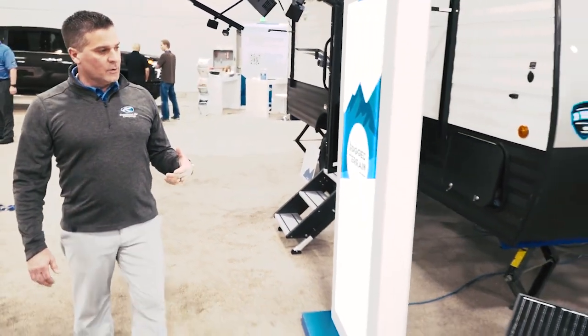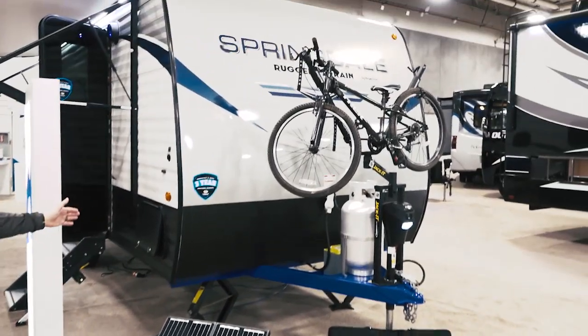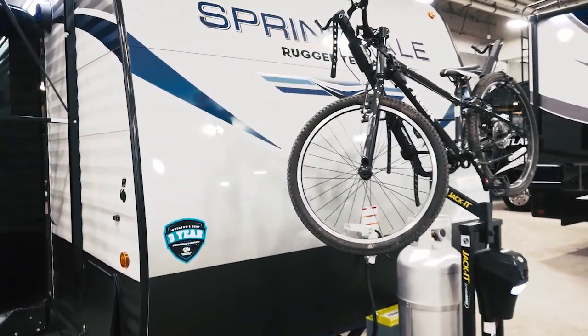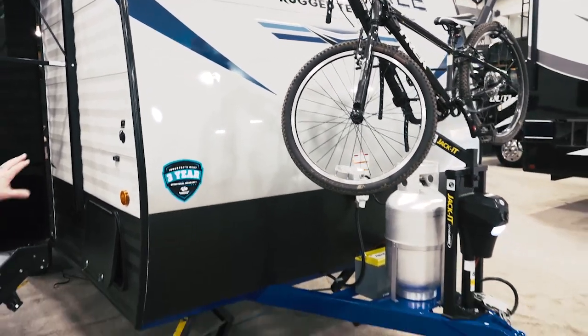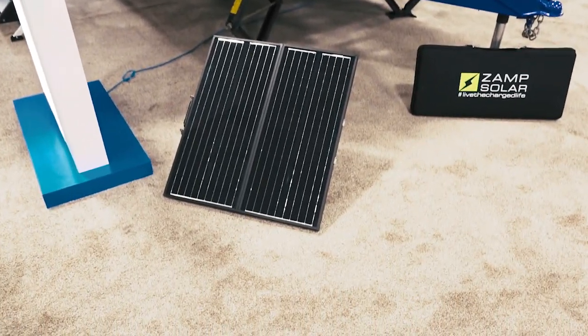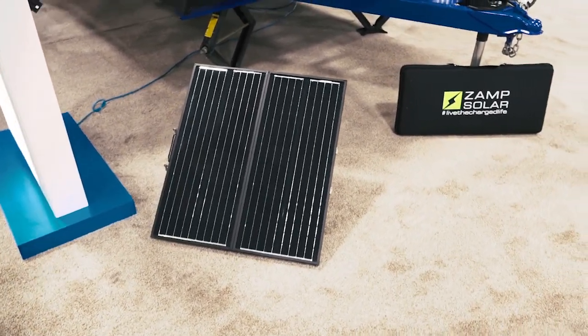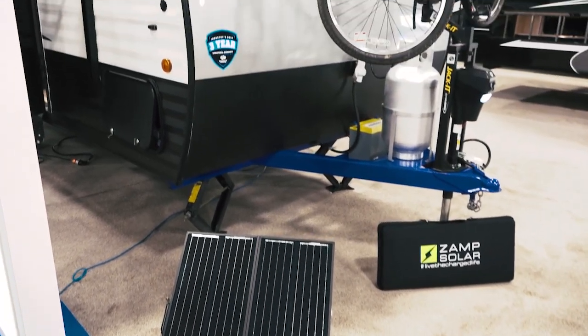As you come around to the front of the unit we've got the smooth metal, which is a nice complement, and then continuing that black diamond plate to give you more of that rough look. We're also including the Xamp solar system — everything is prepped to receive that on our Rugged Terrain, and then you can buy it after market. Obviously a very versatile system.